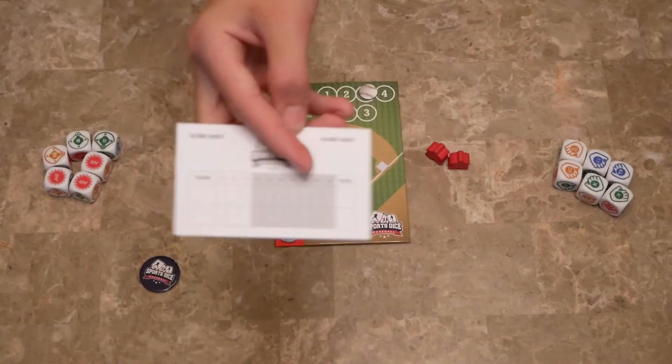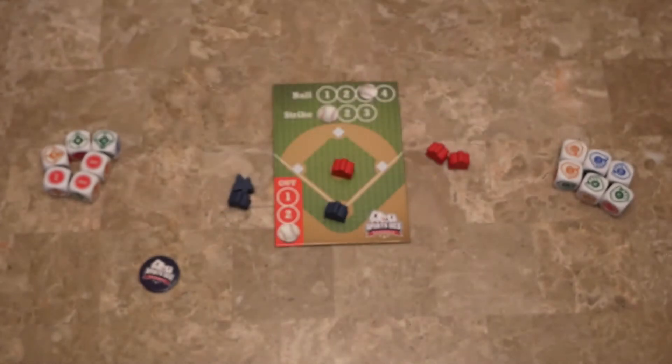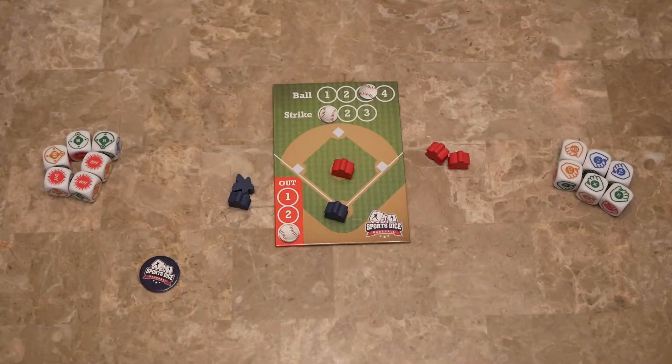At the end of the third inning, the player with the most points wins. There is also an option to play up to nine innings if you want a longer game, and a bonus inning if there is a tie.